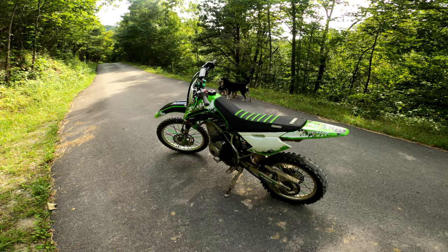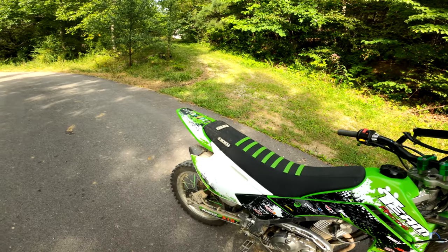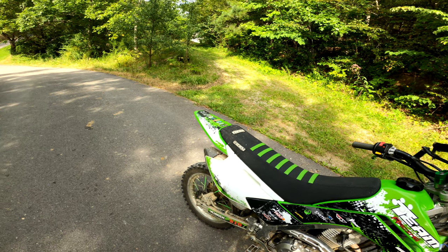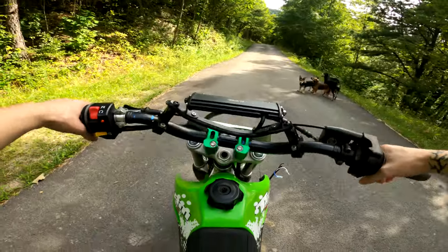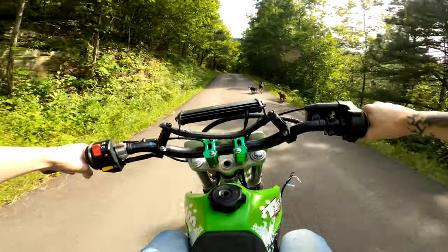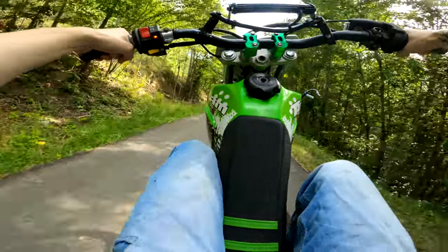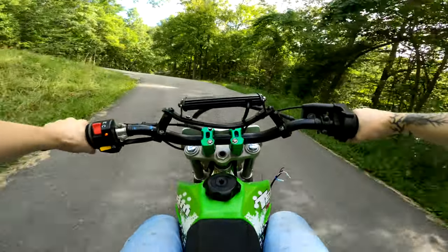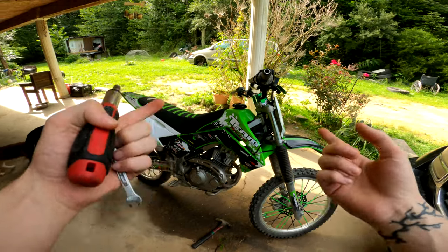All right guys, here is the before — this is with the stock exhaust. As you can hear, it is very quiet. We'll pull it out the driveway real quick so you can hear how quiet it is. Yeah, it's quiet.